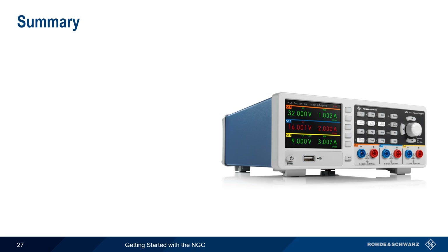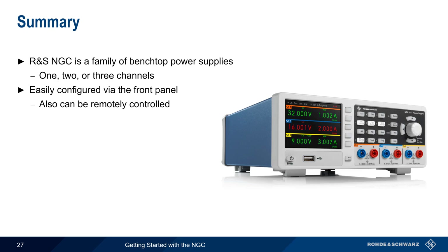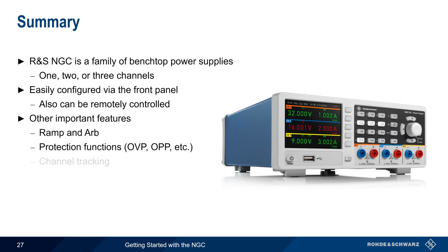Let's end with a brief summary. The Rohde & Schwarz NGC is a family of compact benchtop power supplies that are available with one, two, or three independent outputs. The NGC is easily configured using the front panel, but also can be remotely controlled. Other important features covered in this presentation include ramp and ARB, a variety of protection functions, channel tracking, remote sense, and data logging. This concludes our presentation, Getting Started with NGC Power Supplies. If you'd like to learn more about the NGC or power supplies in general, please see the links in the video description. Thanks for watching.